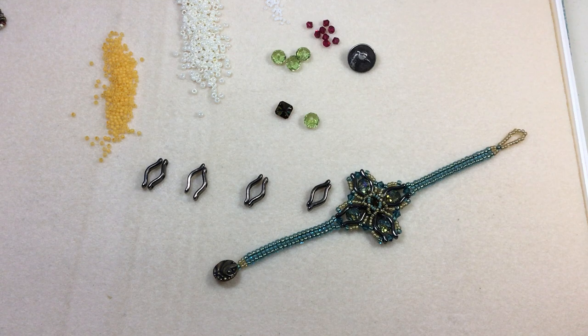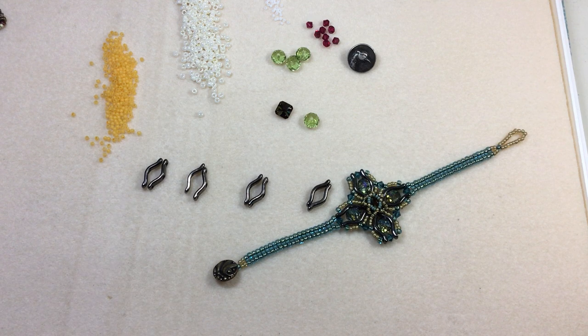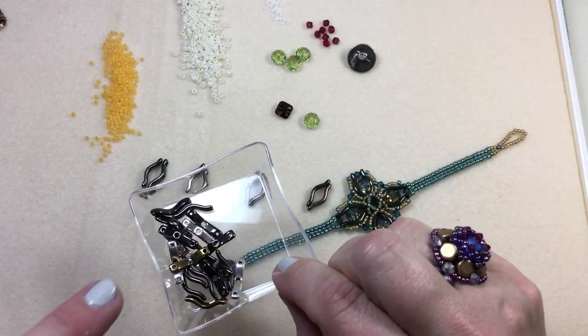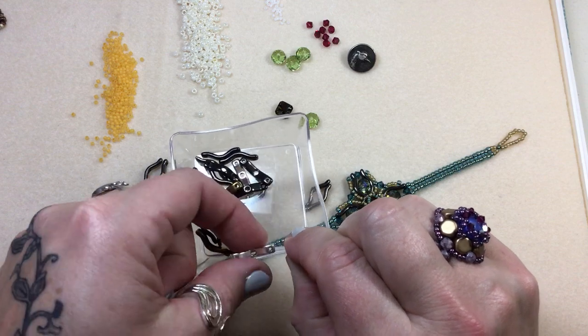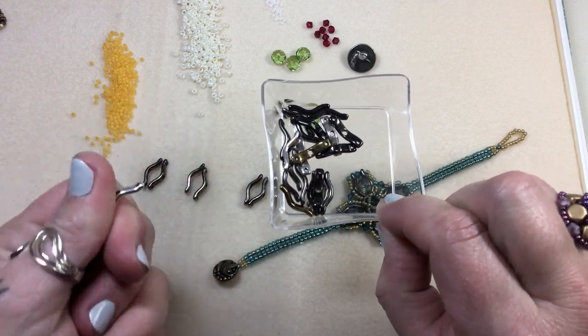Hey guys, welcome back to another video. Today I'm going to be showing you how to make this beautiful bracelet. We're going to be using these beads — they're called bow trio beads and they're three-hold. Here are a couple more examples of what they look like in silver. They're just beautiful and they have some nice weight to them.